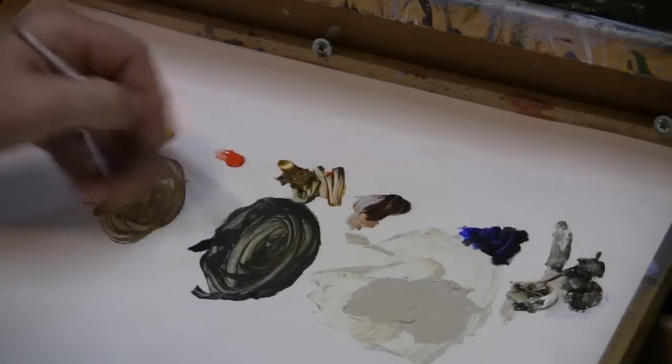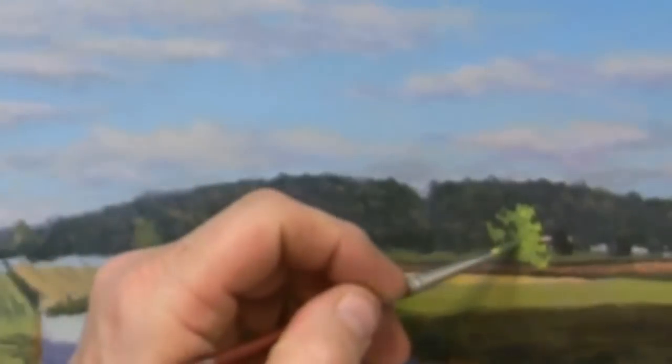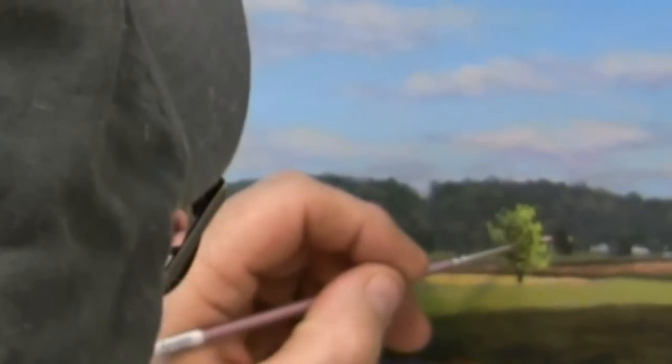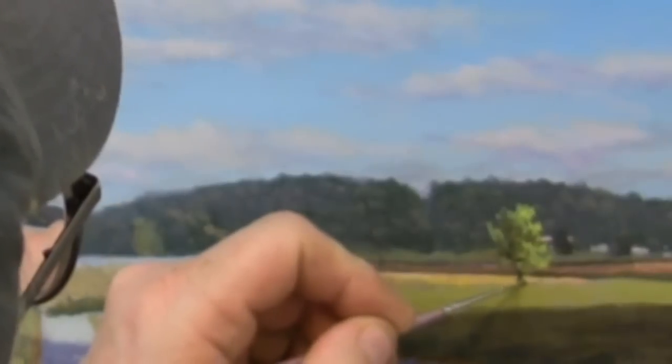Lighten that up a little bit. Then we'll go to the dark mix and blend it in with the lighter mix — we kind of get a medium. Now we're adding the trunk and shadow. We'll carry the light highlight over a little into the other side of the tree. And we'll add some brush at the bottom of the trunk and a shadow across the field.